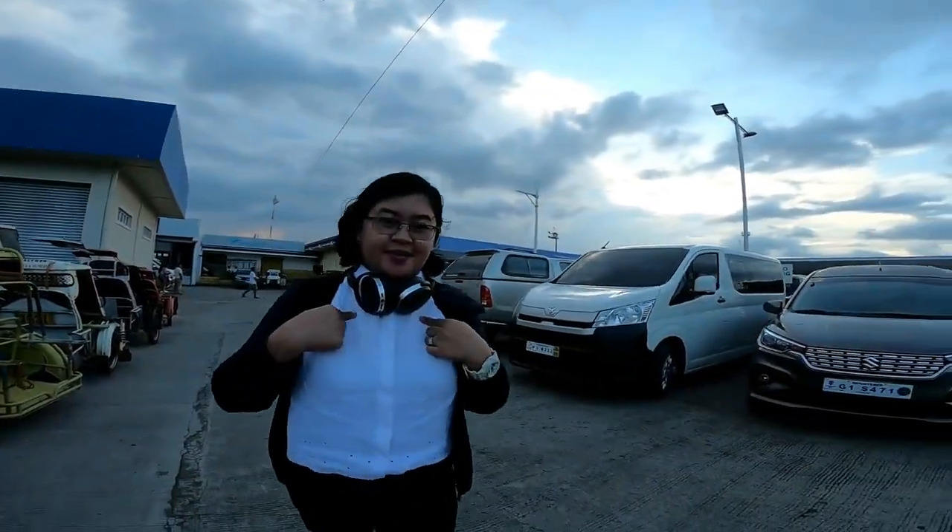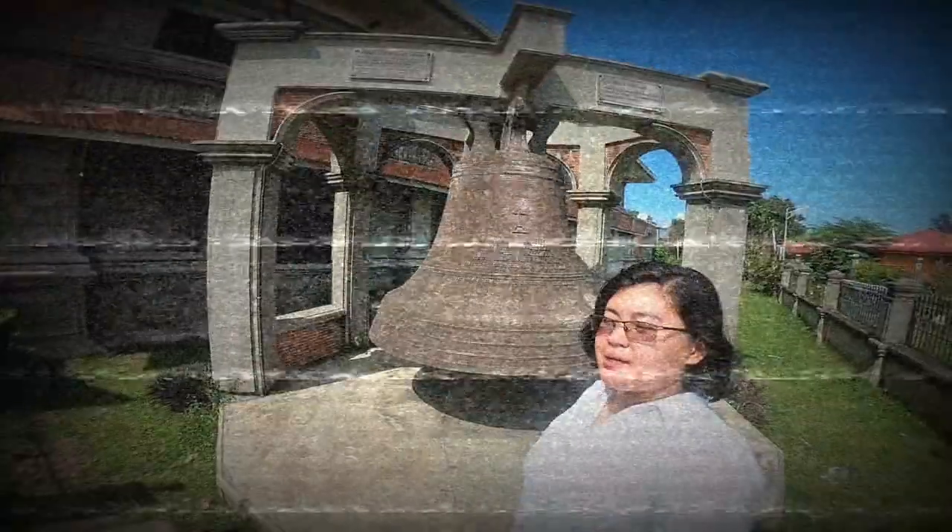Hi guys, this is Rosnoff and welcome to my humble abode and welcome to my YouTube channel.